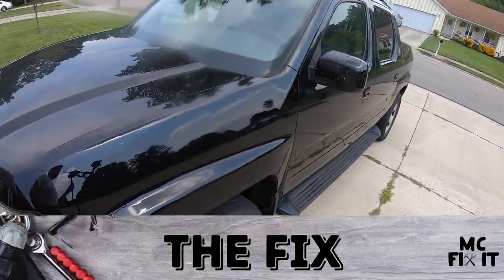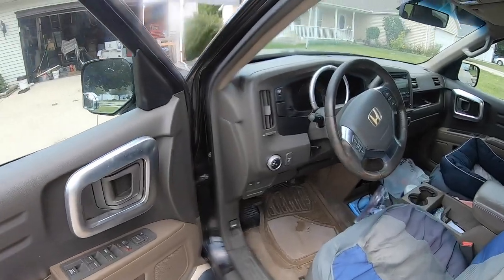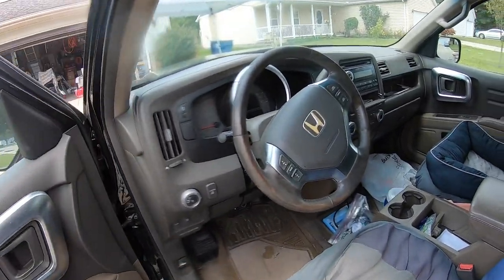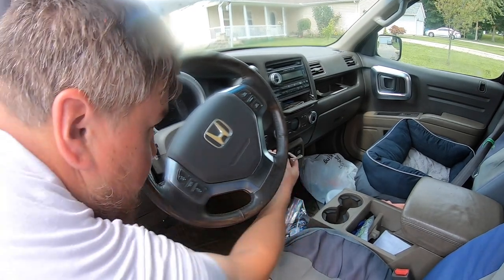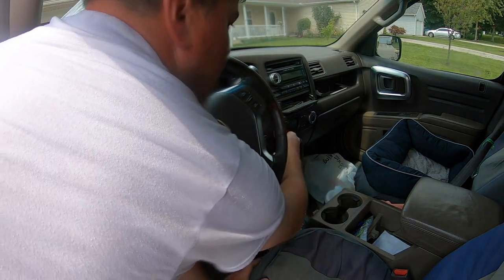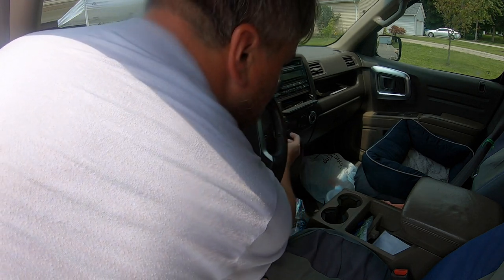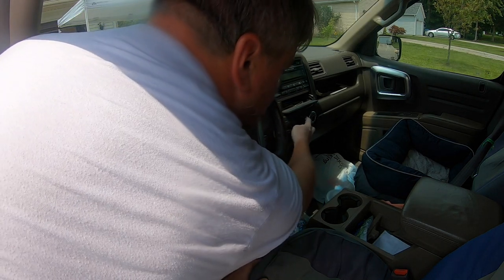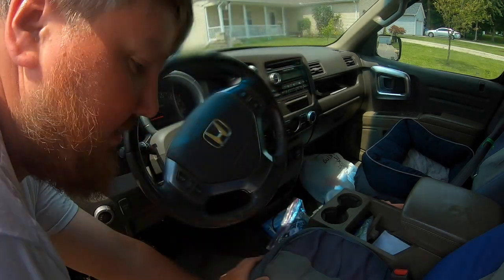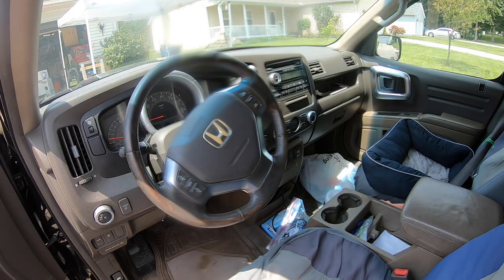First step: go ahead and unlock your vehicle, pop your hood, and then start the vehicle and put the AC to max. On this vehicle it does say 'low,' and you're going to make sure everything is pretty much full blast — AC all the way up.